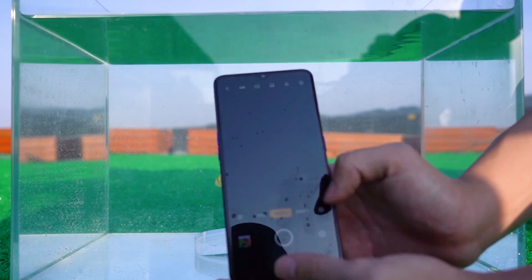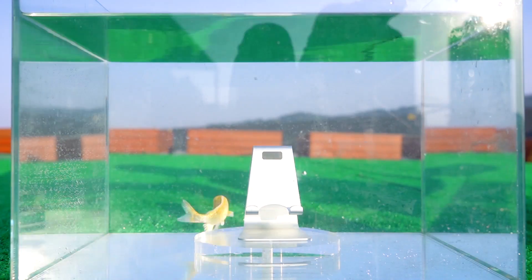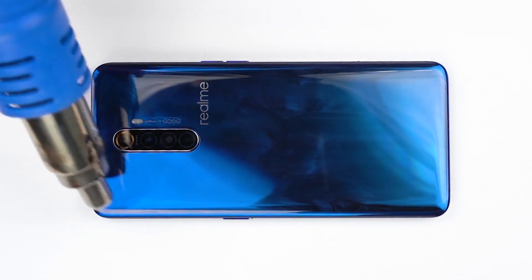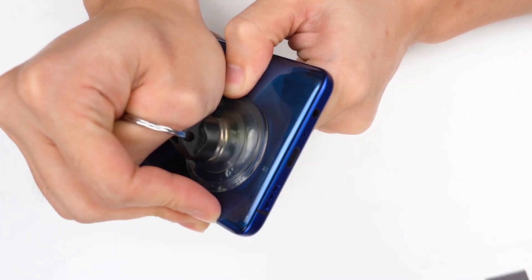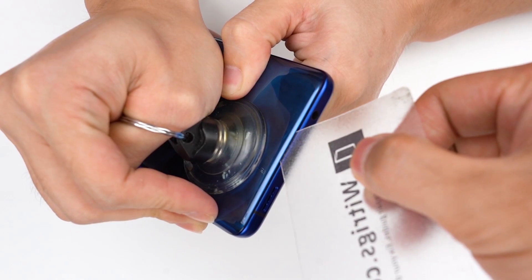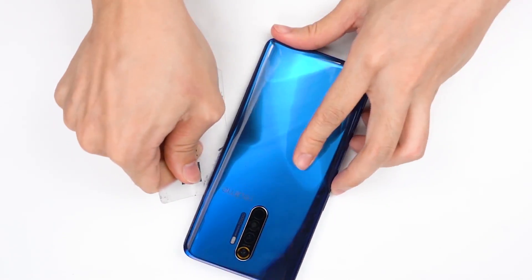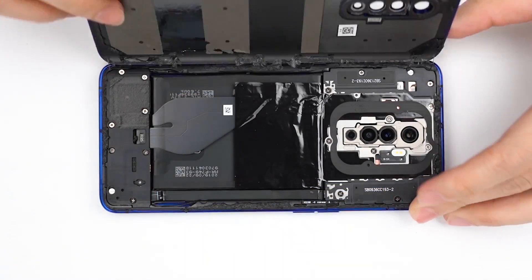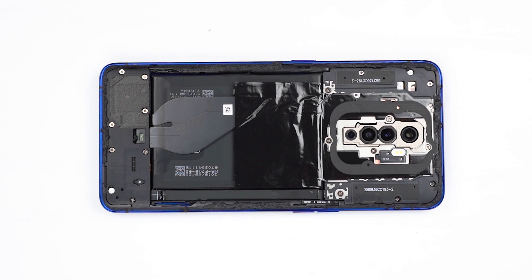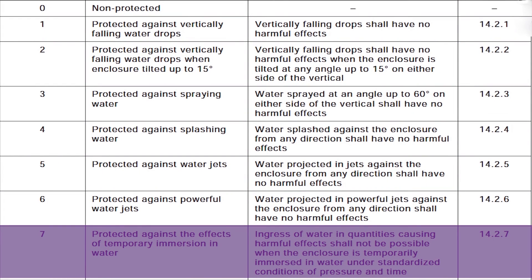After taking out the phone, there was basically no problem except for a slight slippage. Next, we look at its internal water intake. Opening the phone case, we do not see water droplets, but there are a few water droplets in a local area. The waterproof label does not change color, which means water did not enter. The waterproof level of this phone should be between IP67 and IP68.